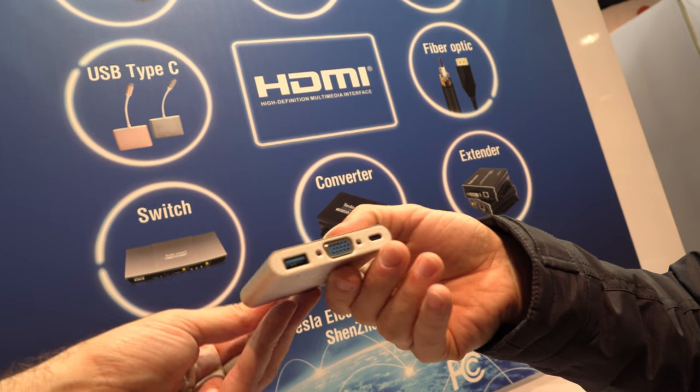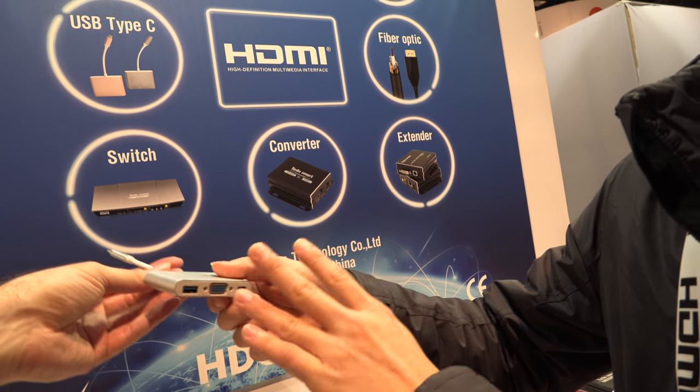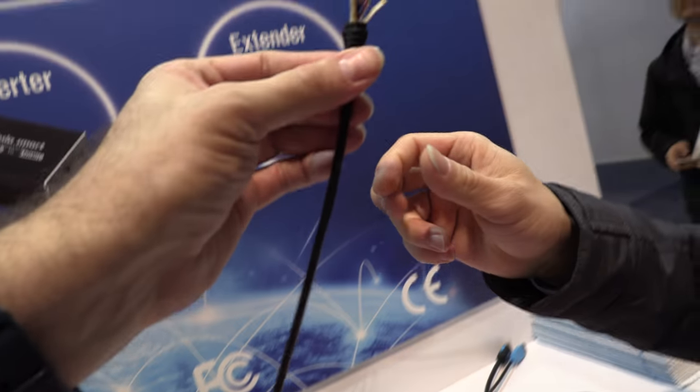We also do Type-C — Type-C to VGA and HDMI. And this is HDMI here, and this is HDMI here, and this is HDMI here as well.